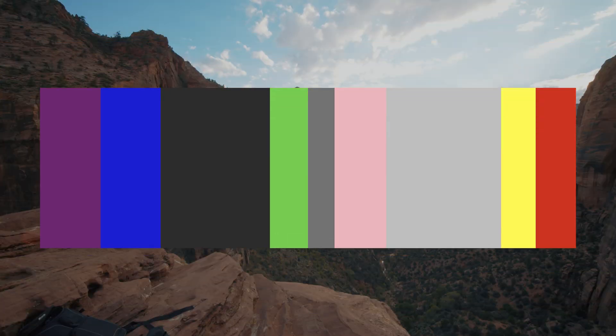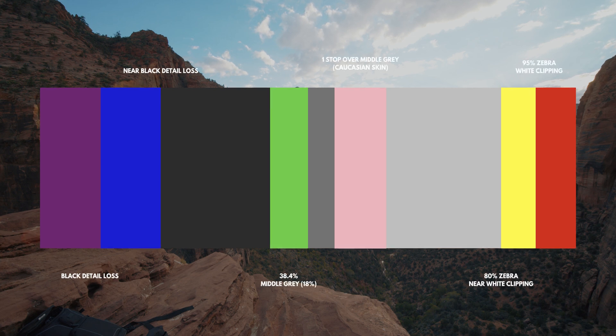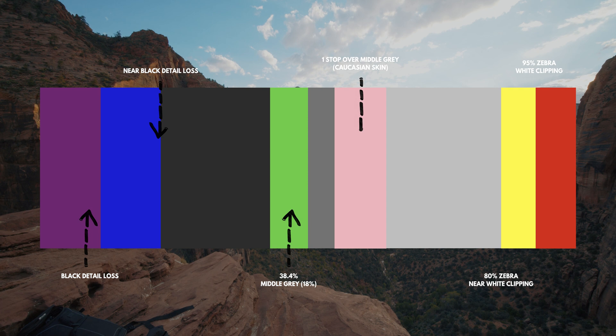How do you interpret what the colors mean? This chart here is a great reference as to what each color represents. If your camera is showing purple, it means a loss in black detail. Blue is a near black detail loss. Green is middle gray, which is the midpoint between white and black. Pink is one stop over middle gray. Yellow is near white clipping, and red indicates white clipping in your image.